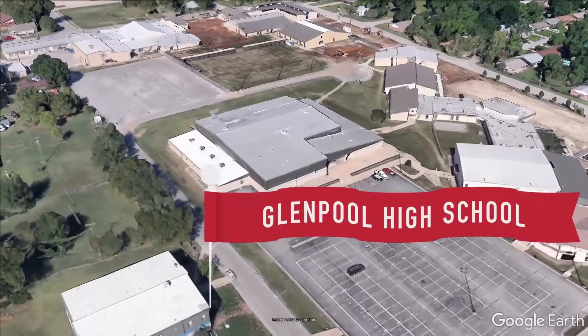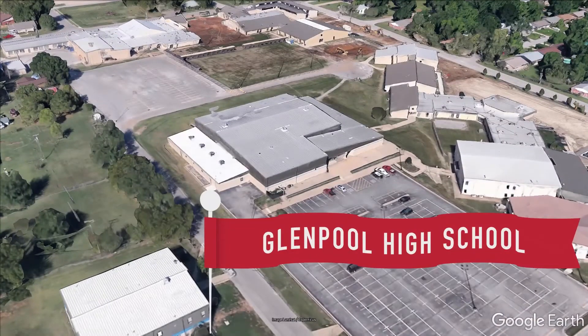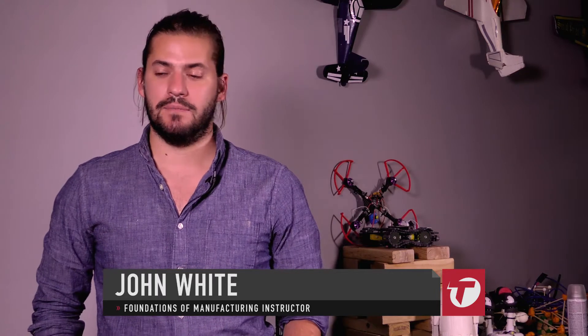Foundations of Manufacturing is this incredible course that's going to allow you to figure out what you want to do with your life. It is an opportunity for our students to be able to grow, to try out and explore different fields. Students really get to unleash their creativity. It's an introductory level class for students to see if they may have an interest in the manufacturing career field. I teach students how to build whatever they want to build and make whatever they want to make, and the goal of that is to help them find a career path that's going to work for them.